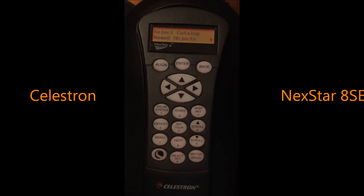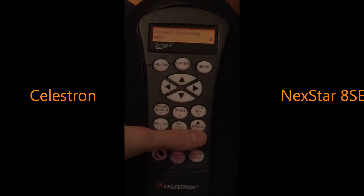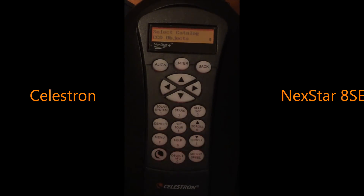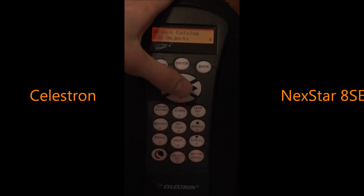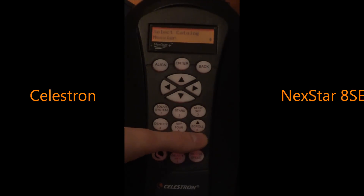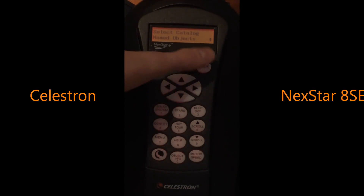You have the deep sky tab, and this is where I learned a lot from the 8SE. Anytime you're aligned, it will show you what's up in the sky to look at. I learned quite a few deep sky objects like the Double Cluster, the Wild Duck Cluster, M81 and M82, and Bode's Nebula. You can go named objects, use the New General Catalog, Caldwell, CCD objects — which is basically a charge coupled device for people that like to image — the IC catalog, and Messier.